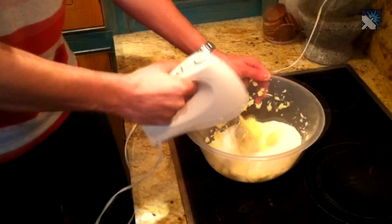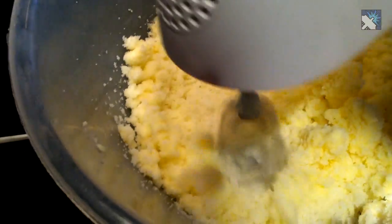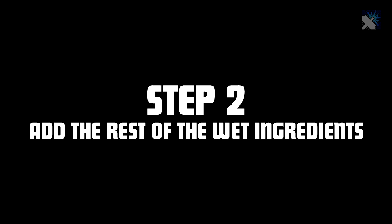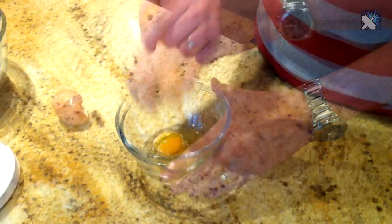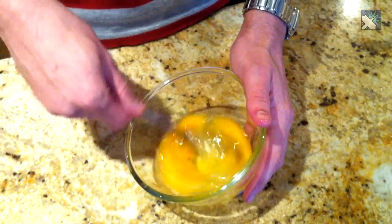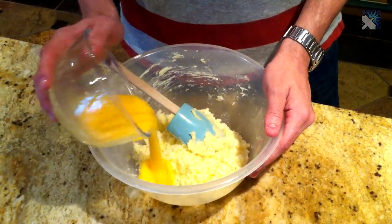Okay, let's exterminate this mixture. So now that we've got those ingredients creamed together, we're now going to add the rest of the wet ingredients. Okay, so now we've got all our wet ingredients together, we just have to incorporate them and mix them together.